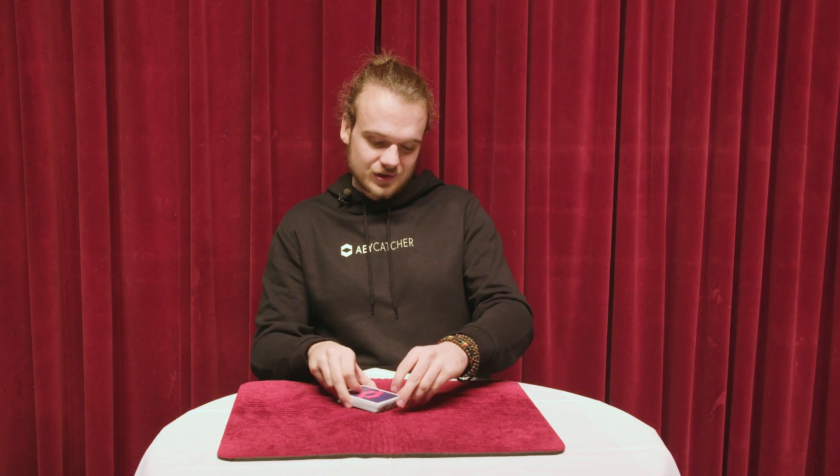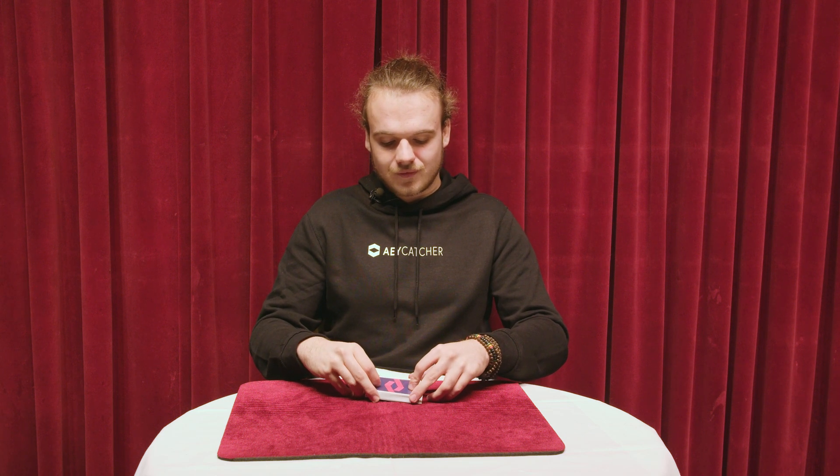Your right hand grips the top packet of the deck in the same position and pulls this packet off to the left. And my right hand is going to swing out as my left hand does this. My left hand puts it down.